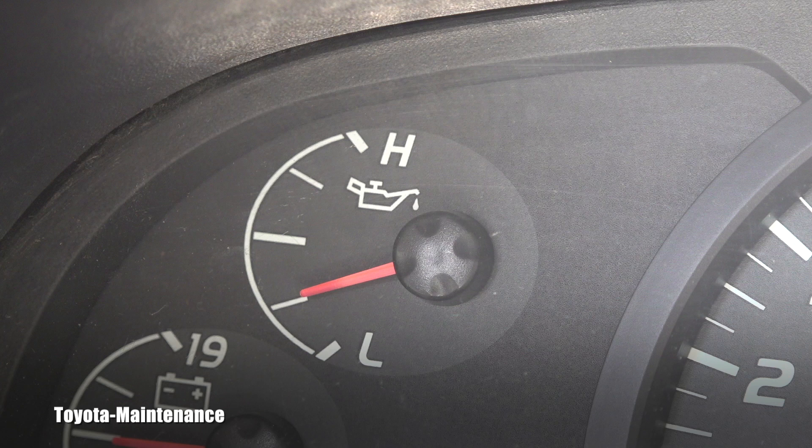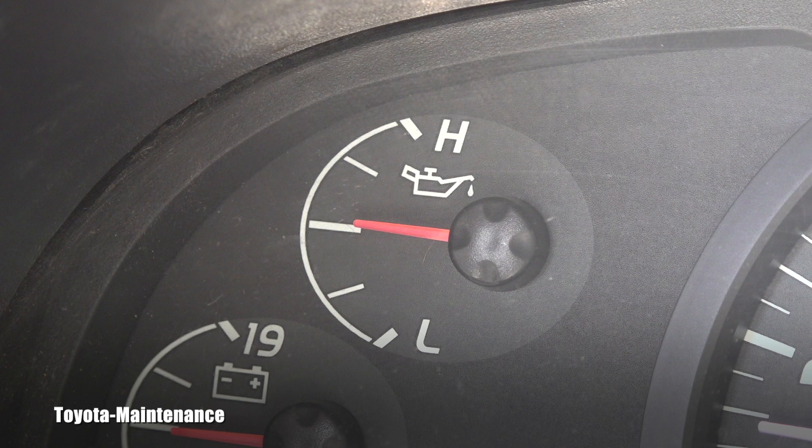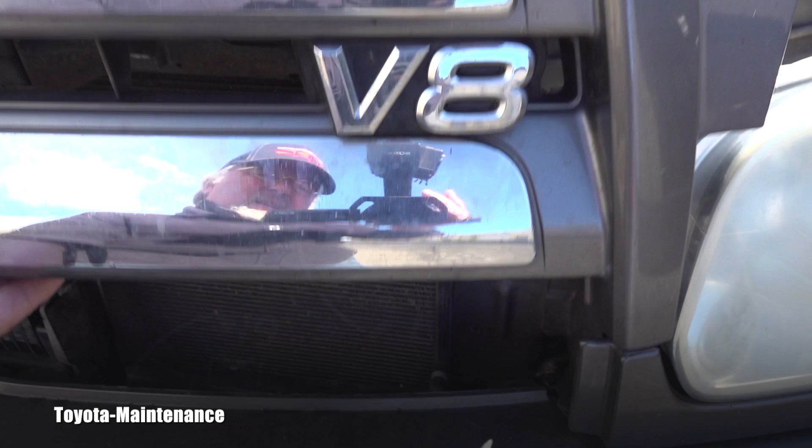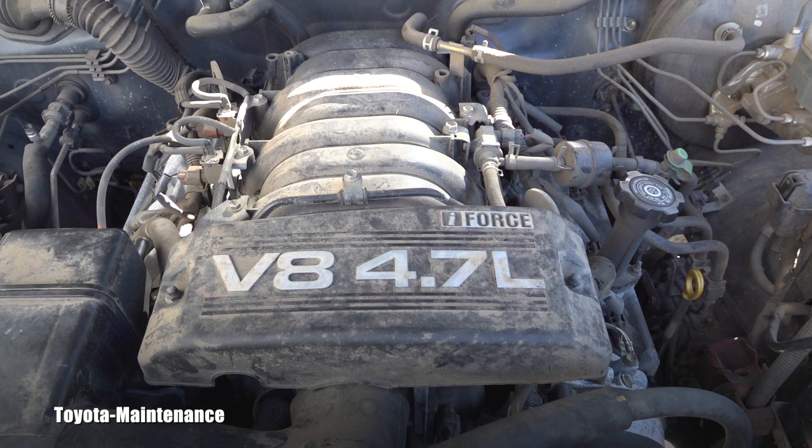Here we go again, I'll give it some revs — and you see that, that's basically what you will get out of this engine. Let's open it up: it's an iForce V8 4.7 liter, and for those who like the model numbers, it's a 2UZ-FE.